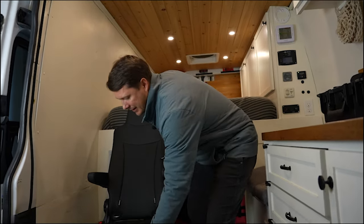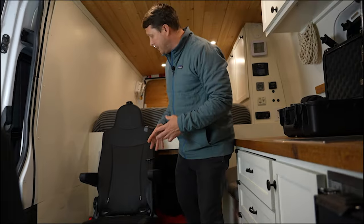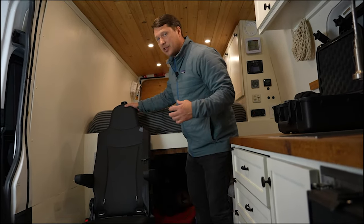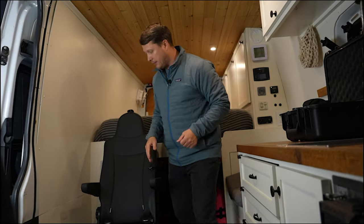The first thing about the seats is that they slide back and forth in the tracks. That's really cool because it gives you some variability in where it's located and flexibility in how you want the seat installed. You can also just pull the seat right out of the tracks and take it out of the van.